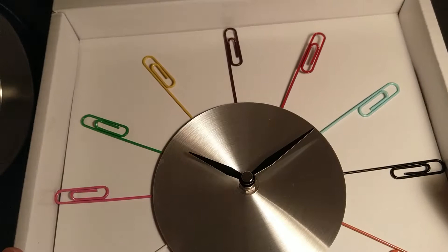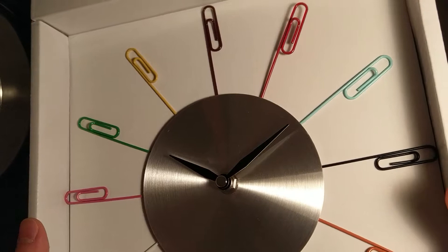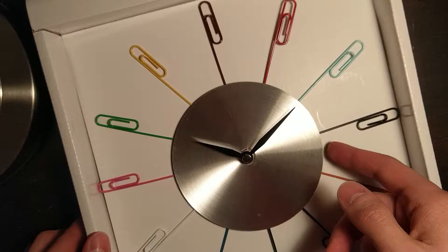I do not believe this feature is a second hand. They appear to be aluminum, and this accented plate is brushed aluminum. You can see that accent there, excuse me.